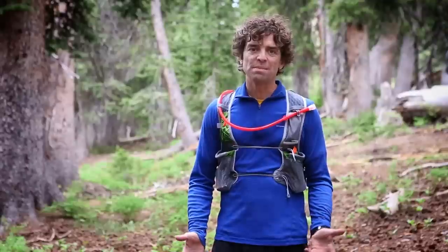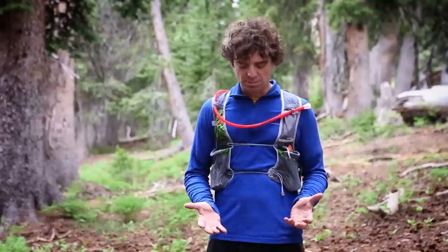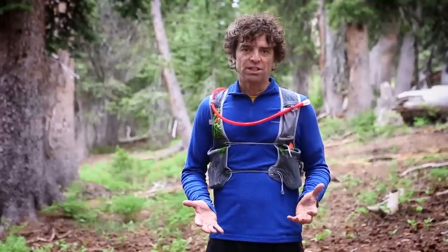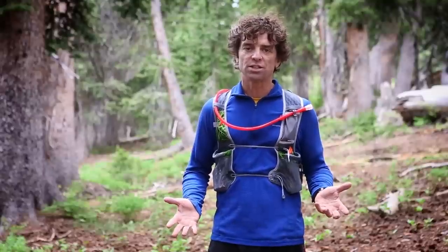The first thing you may notice is our new Max02 sternum adjustment system. It allows for uninhibited breathing. As you're breathing, you're able to expand your lungs, but at the same time it holds the pack nice and tight against your body.